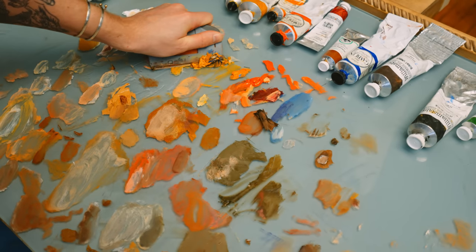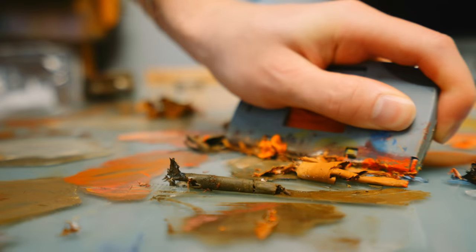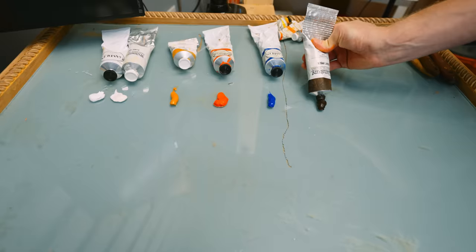Oil painting is my absolute favorite medium — definitely my favorite of these five. And I like to live paint all the time. We do that on Patreon. You should definitely check it out because it's a great community over there.